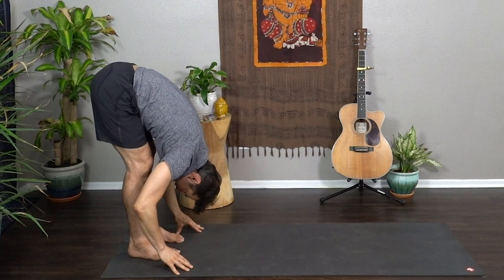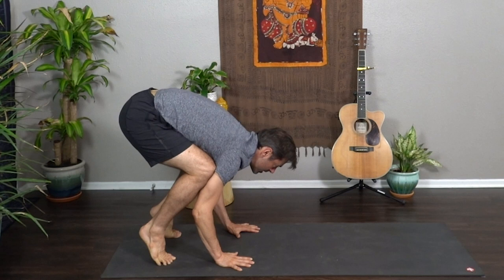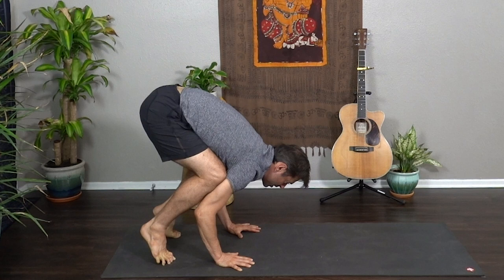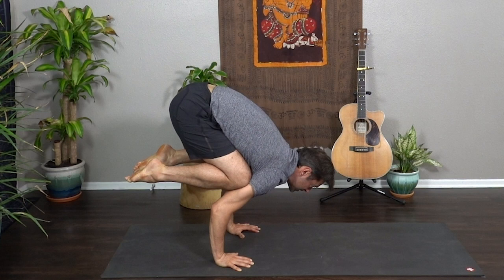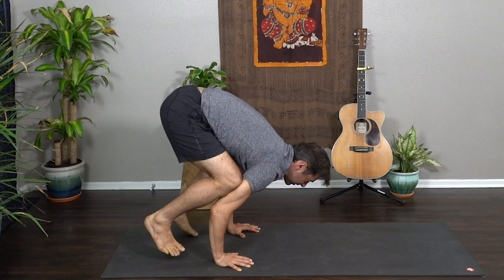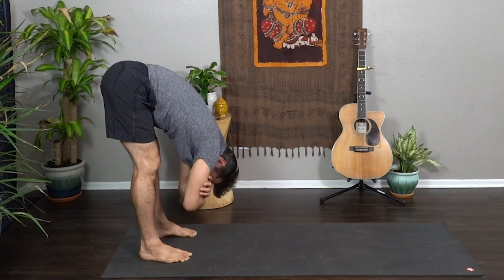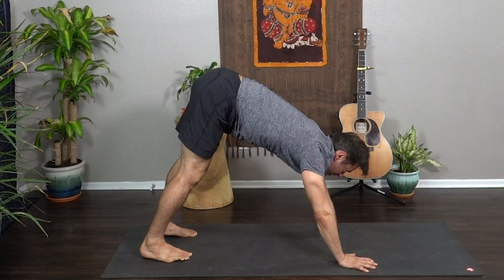Halfway lift, toe-heel feet hip distance apart — crow pose again, your version of crow. Kneecaps to the tops of the triceps, shifting forward. Toes can stay on the ground, you can rest your head on a block in front of you, or lift one foot, or lift both feet. Wrap the elbows in, take the gaze forward, draw the navel in and up, squeeze the pelvic floor in and up — for three, two, one, exhale step down and fold. Grab opposite elbows, little sway. Hands come down to the mat, inhale walk the hands all the way to the front of the mat — downward dog.